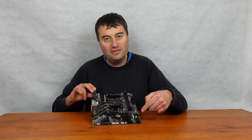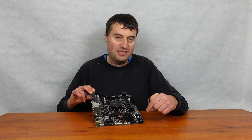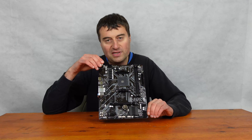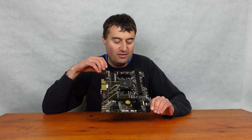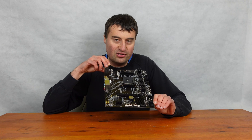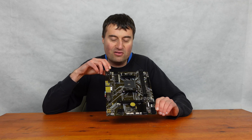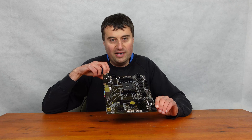We have four SATA data connectors here — SATA 6 compatible. Most people go M.2 these days, so it's not really needed, but it's there if you do need the extra storage. It could also be used for a little server or maybe a NAS — this might be quite good for that sort of thing. It just depends what people want with it.